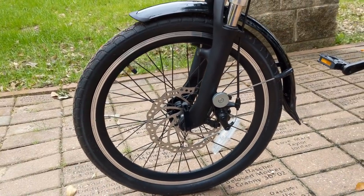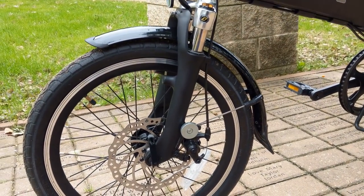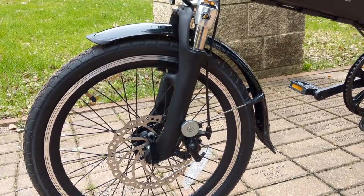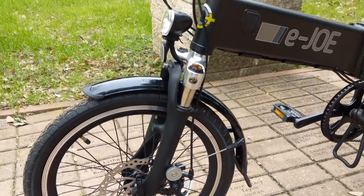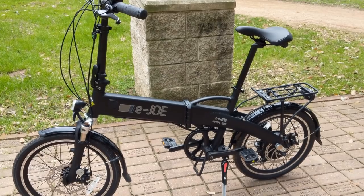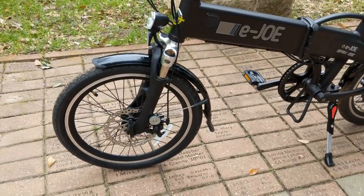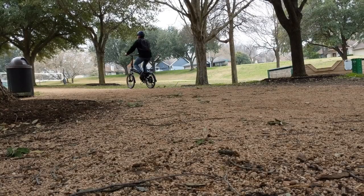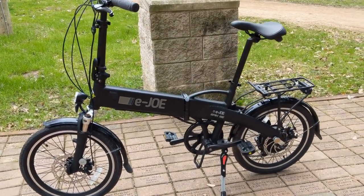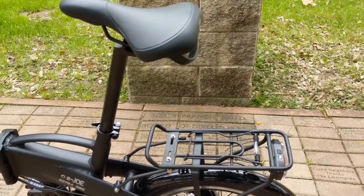These are 20 inch wheels. It comes with 20 by 1.75 Kenda tires. It says that they are puncture resistant, but they are not. I would definitely recommend upgrading these with some Schwalbe Marathon Plus tires. Unfortunately they don't make the Marathon Plus Tor tires in a 20 inch, which I like better because they have a tread good for gravel and road. But the Marathon Plus are great, very puncture resistant — I would definitely recommend upgrading to those.